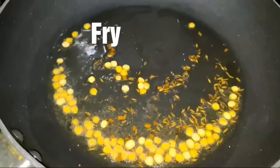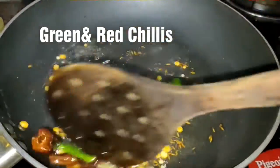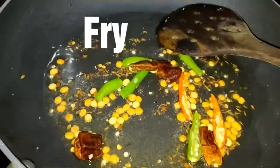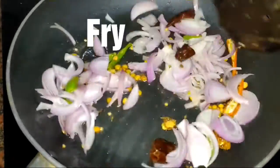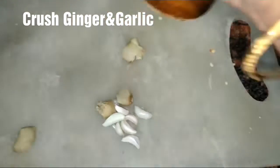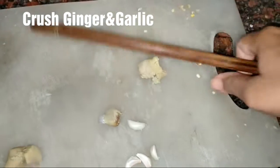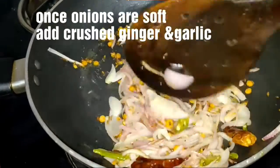Once the dal color changes, you can add red chilies and green chilies, sliced and split. Then add one big onion, thin sliced, and fry for some time. Then crush ginger and garlic and add it.